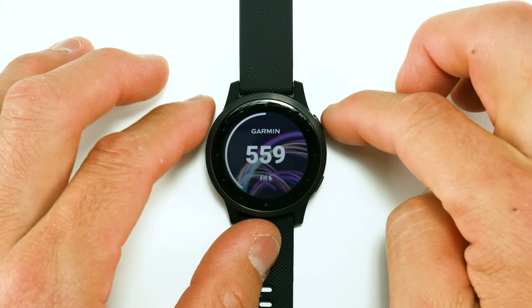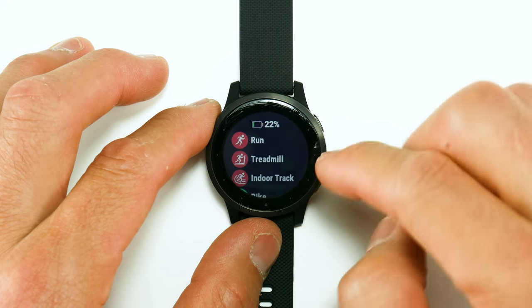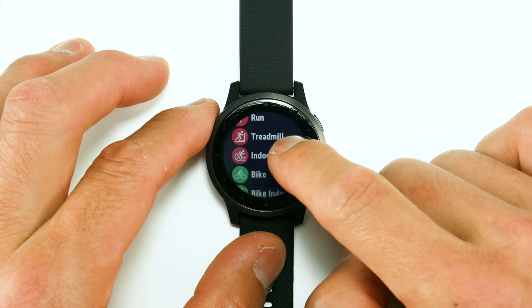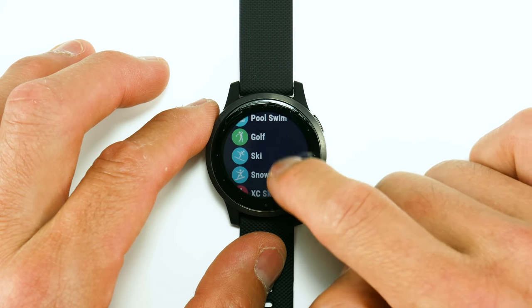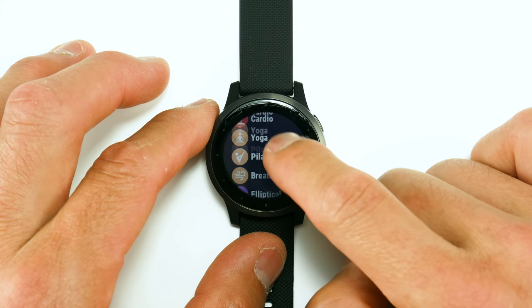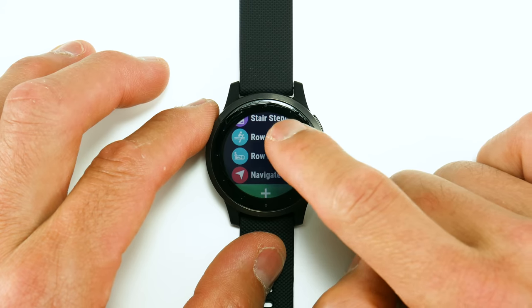Pressing the upper right button once brings up all the activity profiles: running, treadmill, indoor track, biking, biking indoors, walking, walking indoors, floor climb, pool swim, golf, skiing and snowboarding, cross-country skiing, stand-up paddleboarding, strength training, cardio, yoga, Pilates, breathwork, elliptical, stair stepper, rowing, rowing indoors, and navigation.